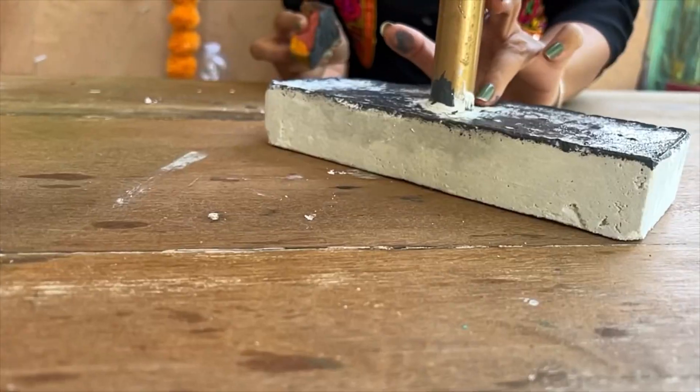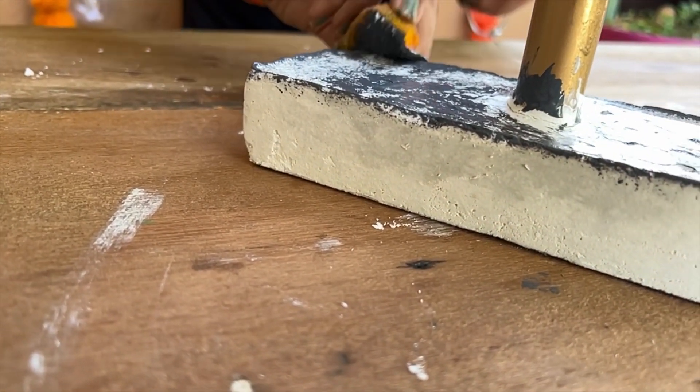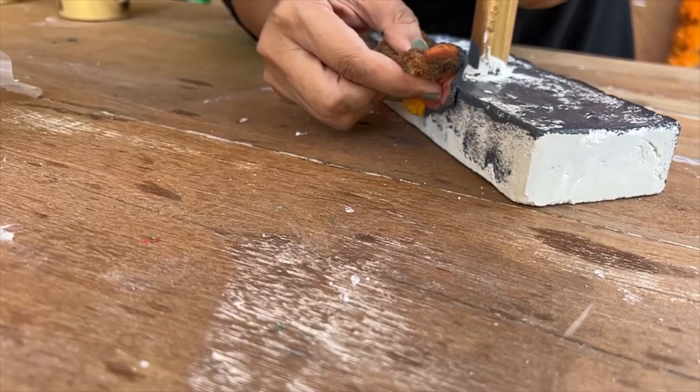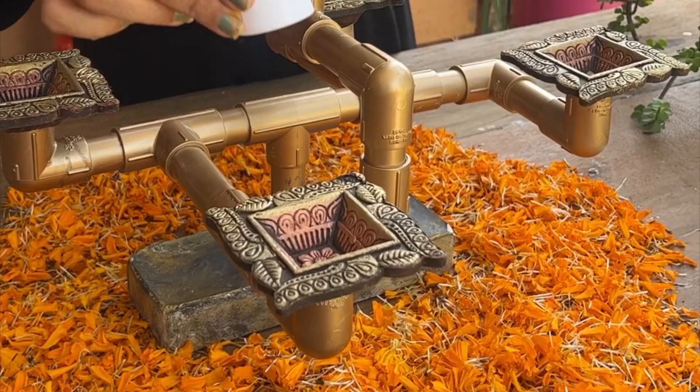If you want, you can also color the base — I am giving it a rough stone look using a sponge. And you can see it is ready — our festive diyas stand!